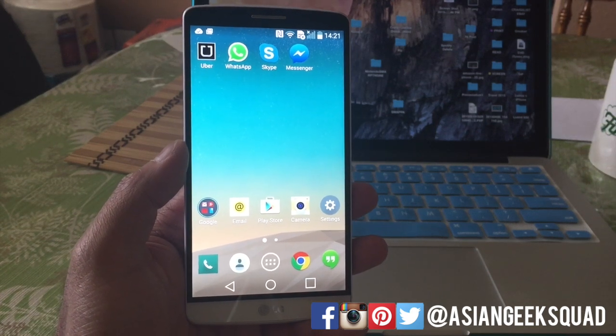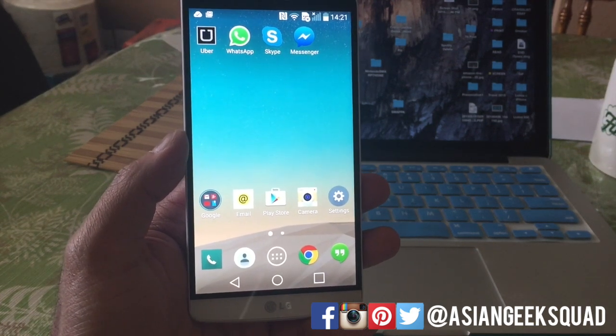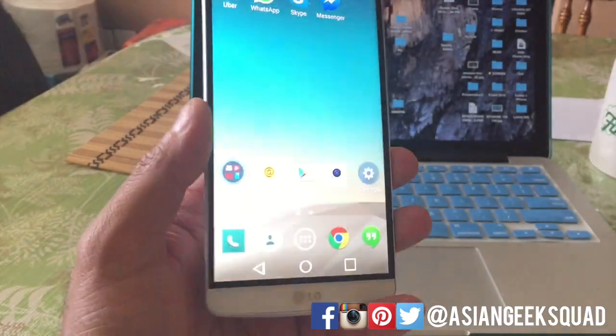Hey everyone, this is Max with Asian Geek Squad and today we're going to show you two different ways to factory reset your LG G3.